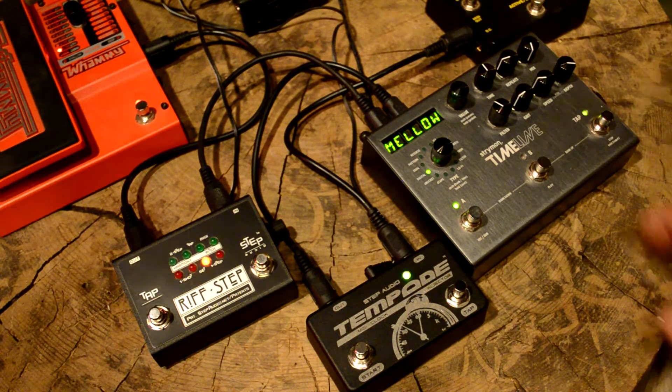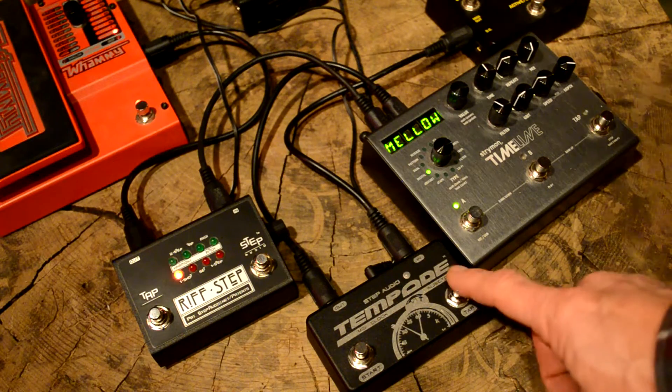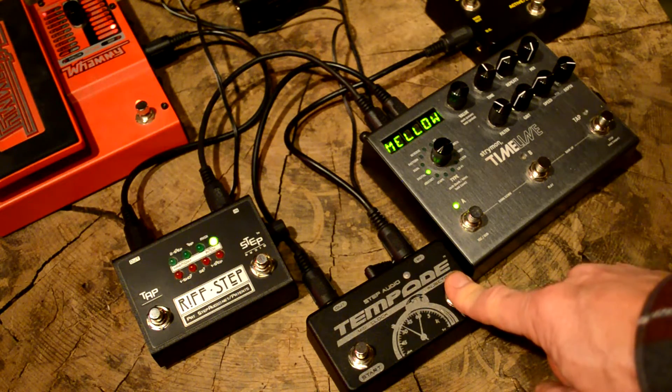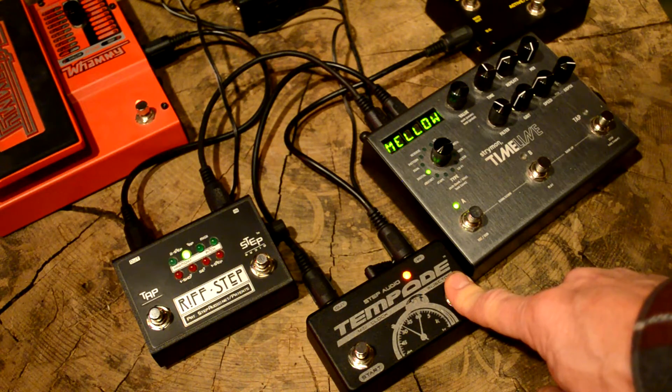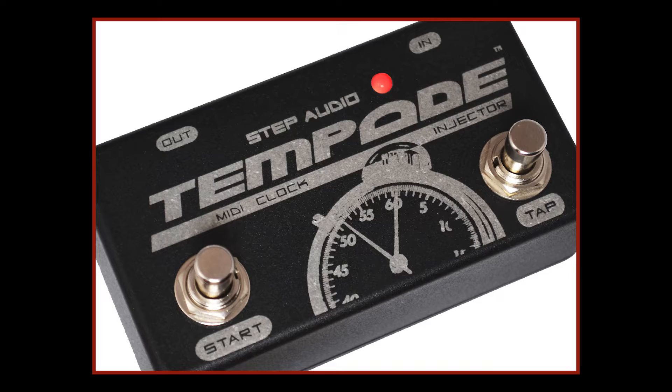Tempoed can be used as a standalone pedal, but it can also store the tempo for 128 MIDI programs. To store a program, you simply hold down the tap button for about two and a half seconds until the LED turns solid red, and when you let go the program is saved.